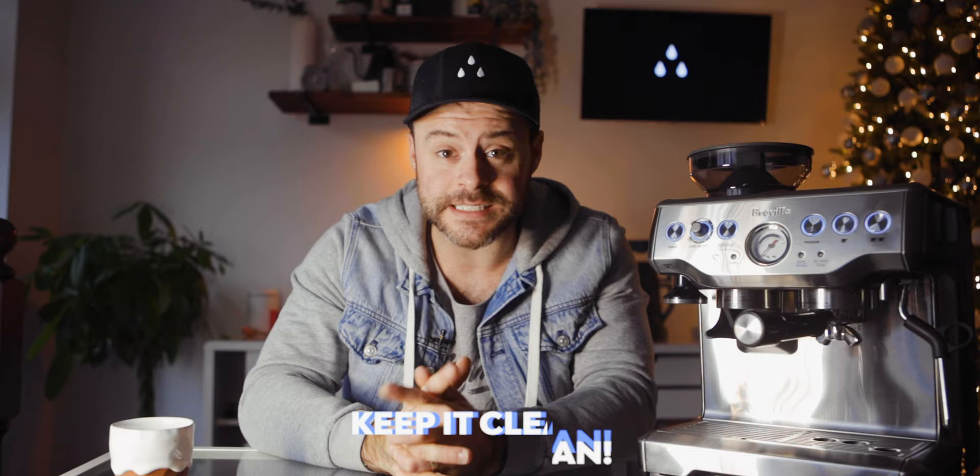Number six, last but not least, is keeping this machine clean. You need to make sure you keep this machine clean weekly. I would highly recommend back-flushing it once a month. Clean out your grinder — if you've never done that, stop this video right now, grab your vacuum, take off the hopper, and suck out all those old grounds. That right there will make all the difference in helping you make better coffee on the Barista Express.